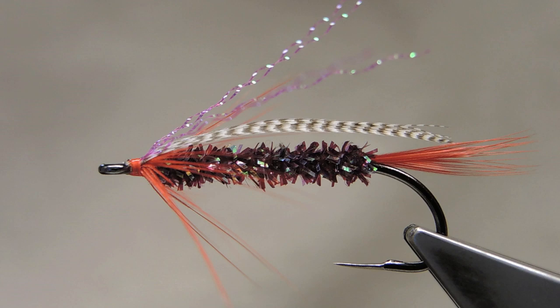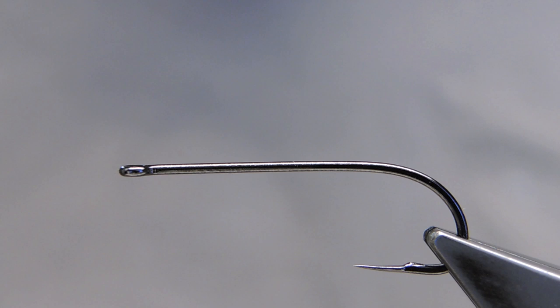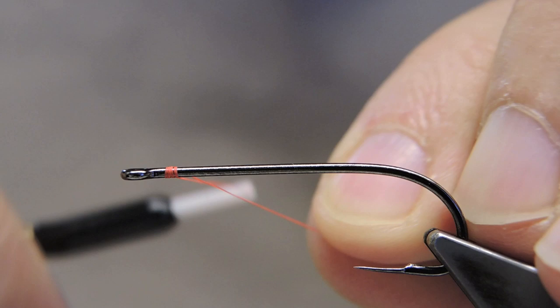The hook is a Chemco 777SP in size 4. The thread is Danville in hot orange, Flymaster 6.0. Attach just back of the eye, then run down the shank.